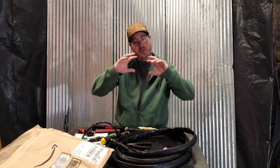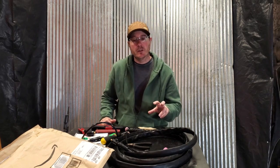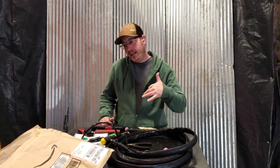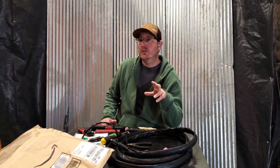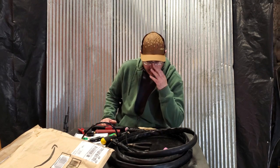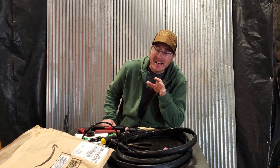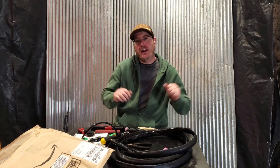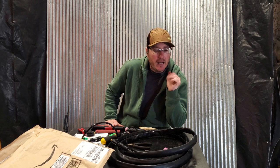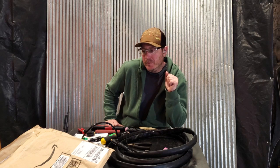Well, after taking the whole welder apart, we did exactly as tech support suggested and took pictures of all the circuit boards — everything we could photograph, we did. We sent that over to them and did all the things they asked, and I couldn't see anything visually wrong, and neither could the tech support at Everlast. Once I finally submitted all my warranty information and proof of purchase, it turns out I was about 40 days past my warranty. At that point, tech support pretty much threw their hands up and said there's nothing we can do for you, which was pretty disappointing. Their last word was that we could send the welder back to Everlast and they'd look it over, but I really don't want to do that.